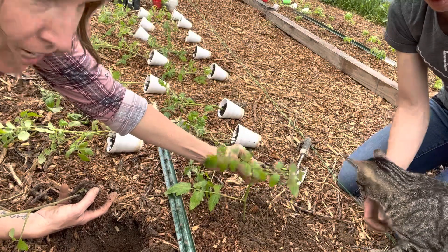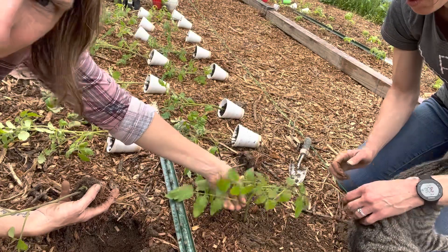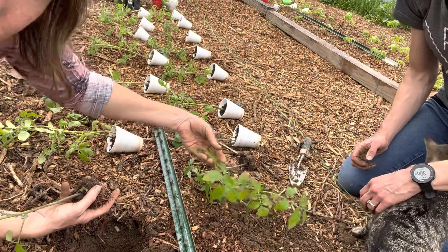On this plant here, you could absolutely pluck off this bottom leaf, and I probably will later this week. But for now we'll just leave it and see what it does. This top amount here is a good amount to leave, and I'll very likely come prune off this branch right here later this week.